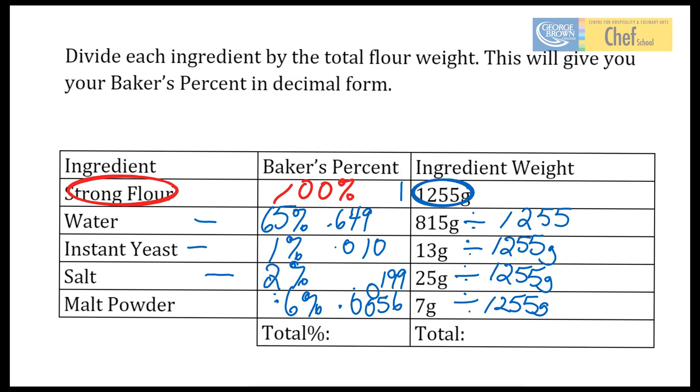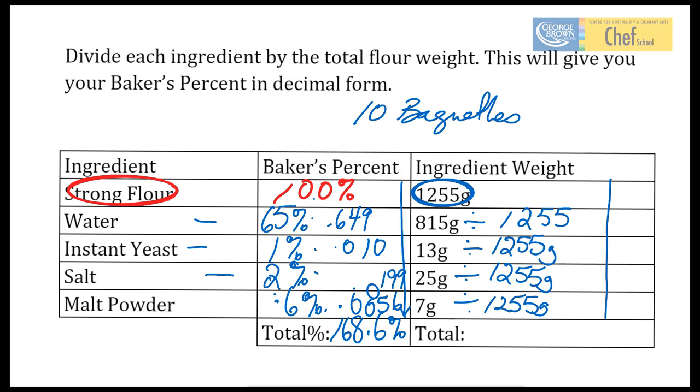It's important to remember that we want to add up all of these percents. Because when you add up all of those percentages, it makes it a lot easier when we want to change our batch size. Your formula may make, say, 10 baguettes, and what happens if you've got an order for 15 or 25 loaves? So, add up all of your Baker's Percent: 100 plus 65 plus 1 plus 2 plus 0.6, and that's going to give us a total of 168.6%. Then we add up the weight of all of our ingredients — our total ingredient weight is going to be 2,115 grams.